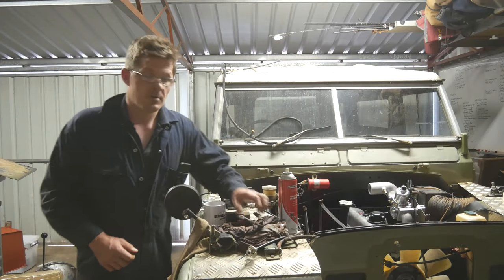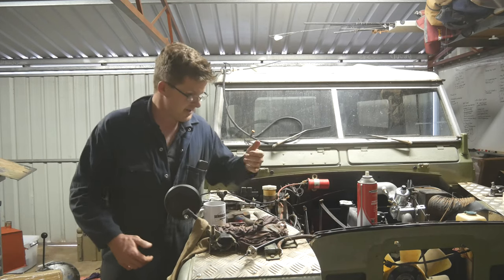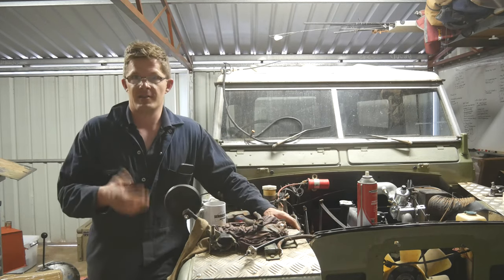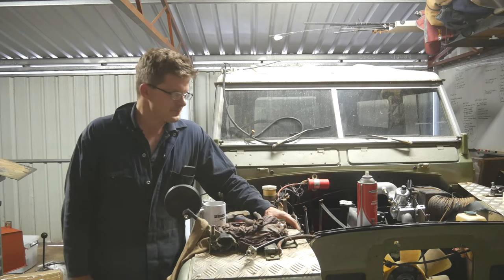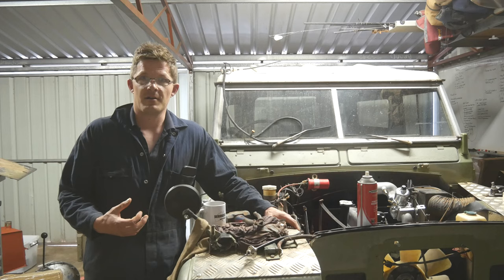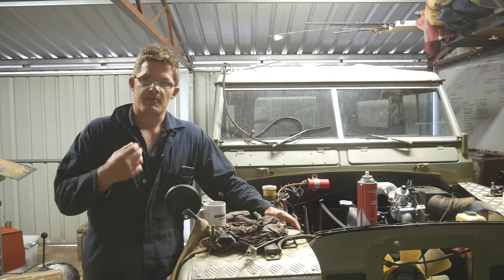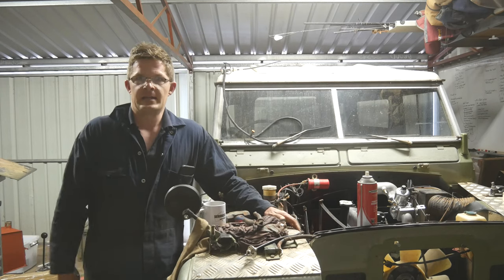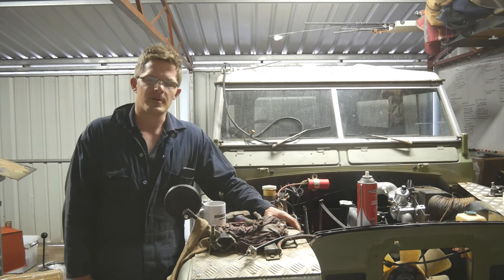The Series 3 always seems to be going underneath the knife on these videos. But basically with a Land Rover of this nature, the work never ends. I'm a bit of a perfectionist — I'm always trying to refine it and make it that little bit better. I'm a bit fussy too because there's always something that's sort of not quite right.